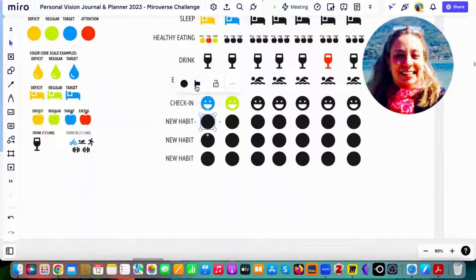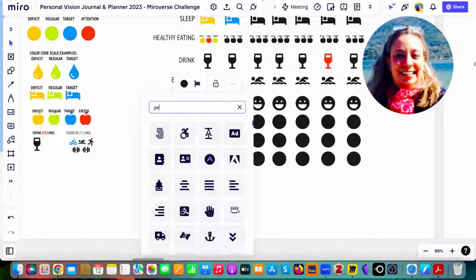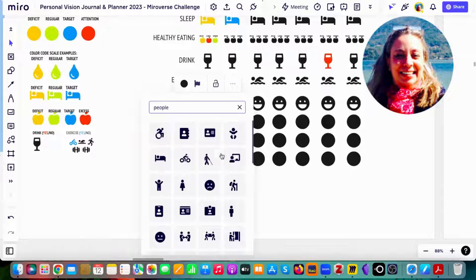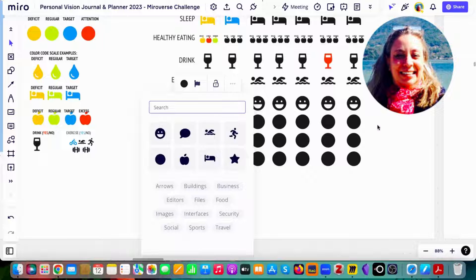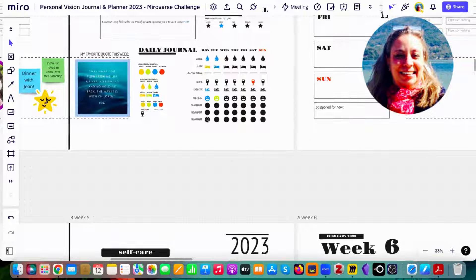You can even search for a meaningful icon to represent a habit. For instance, here I have the bullets, but you can search for people or a bicycle — something that represents your new habits. You have three lanes for new habits for every day.